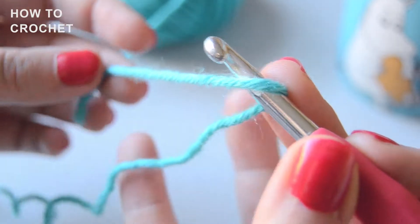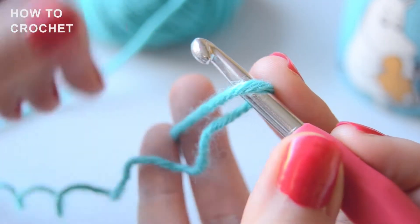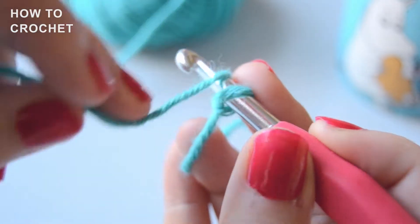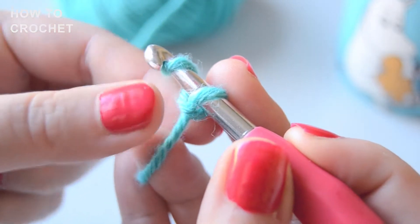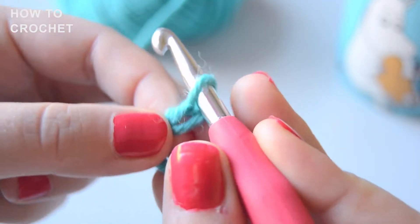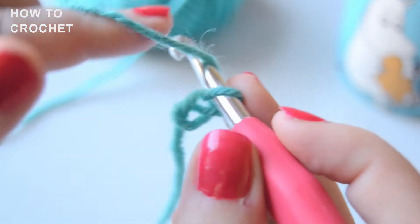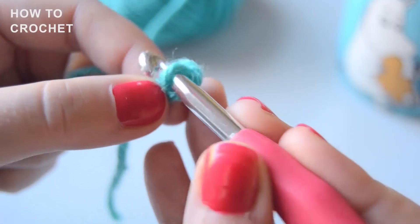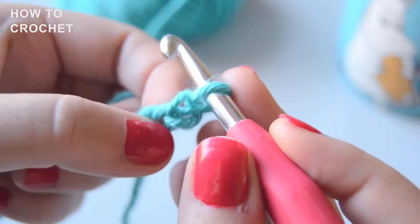We'll start by crocheting two chain stitches. Secure the tail of the yarn between your pinky and your ring finger. Put the yarn over your hook and pull through — now you've made your first chain stitch. Put the yarn over your hook and pull through. Now you've made two chain stitches.